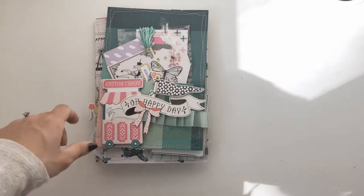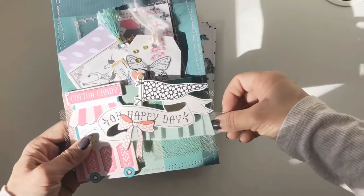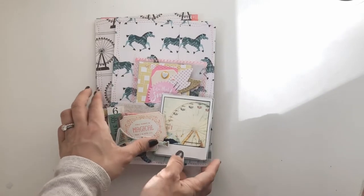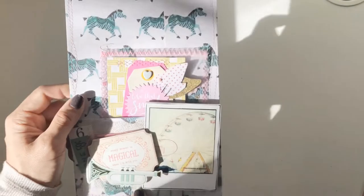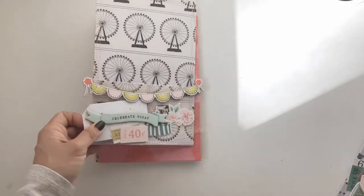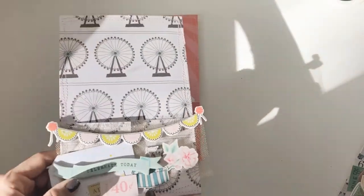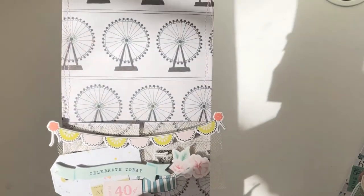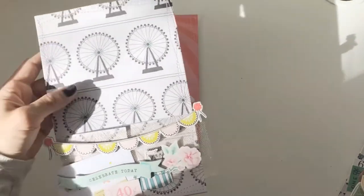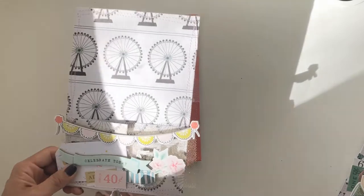There are a couple here for me to show you. I've got this one that I started loading and decorating but it's not quite in its finished state. All the ones you see here were made out of the Carousel 12 by 12 papers. The main reason I'm filming this video is my friend Liz and I run a Facebook page called the Maggie Holmes Craft and Swap page, and we organize bi-monthly swaps. The upcoming swap is actually a loaded envelope slash loaded pocket, and I promised the group I would film a quick tutorial.